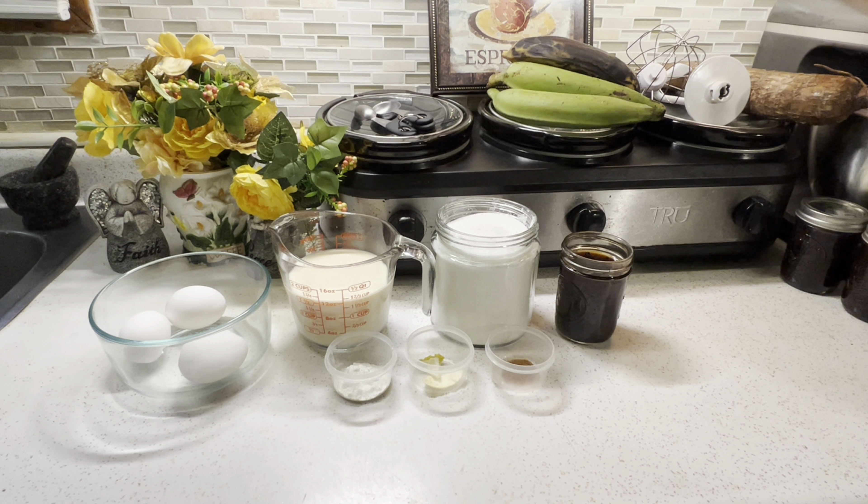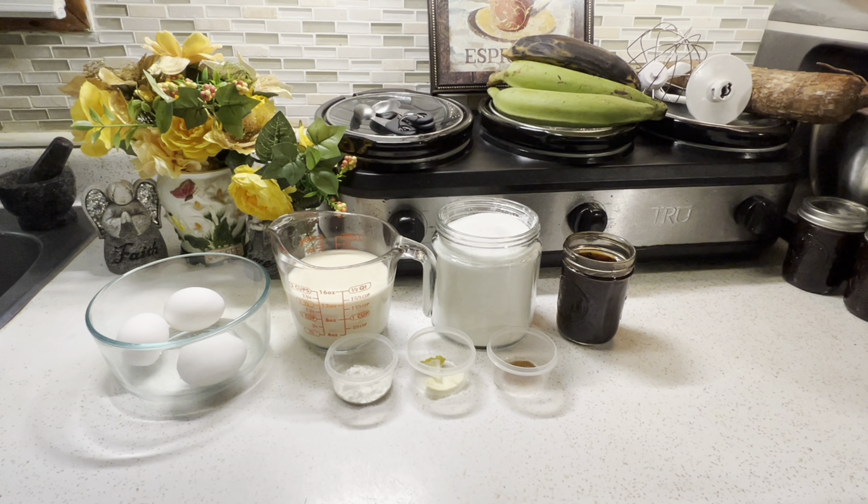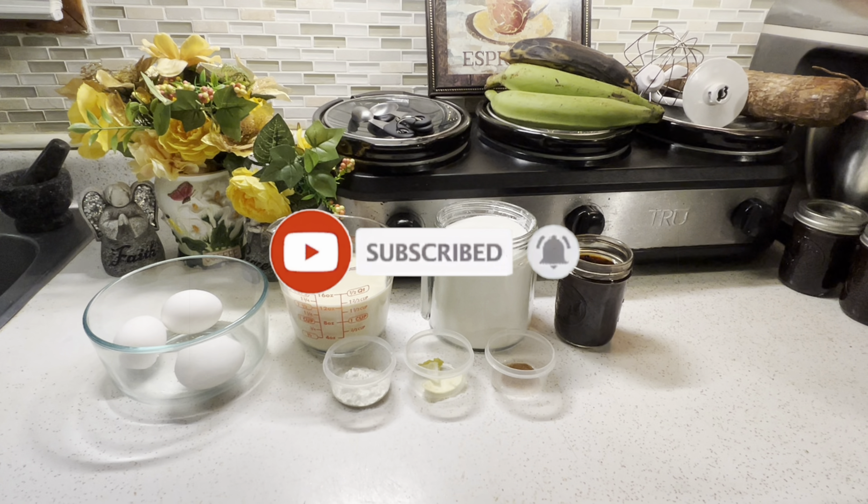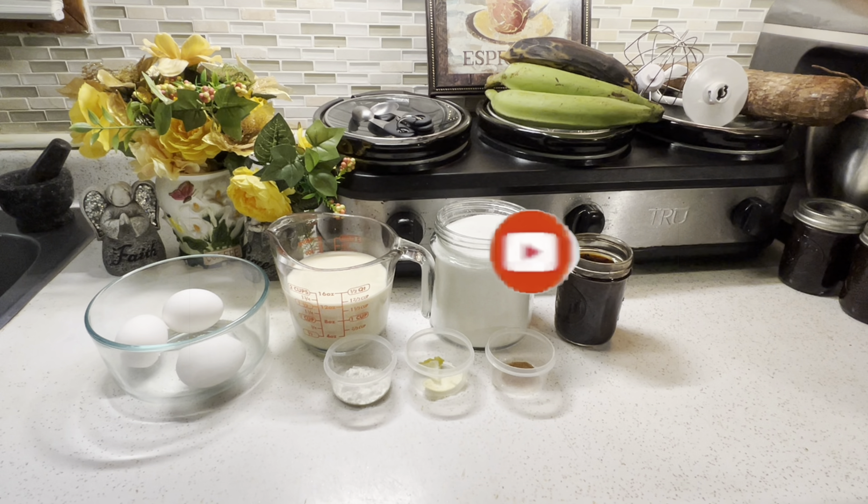So before we get started, if you want to see more Cuban recipes, hit the subscribe button and don't forget to hit the notification bell so you won't miss out on any of my recipes. So let's get started.